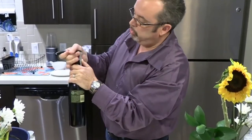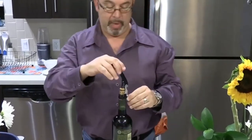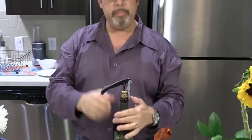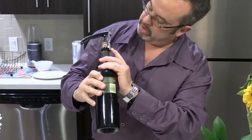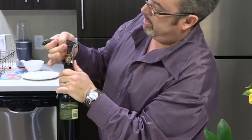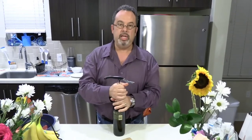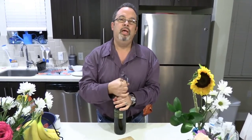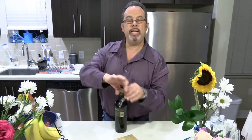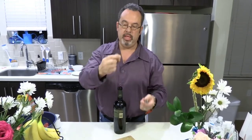Step one brings the cork up halfway, then for step two you go back to the lever and place the second notch of the wine opener on the lip of the bottle. Then nice and easy, you pull it out — there's that pop. You see that nice little ink mark on the cork. There may be some sediment in this wine, which gives it flavor.